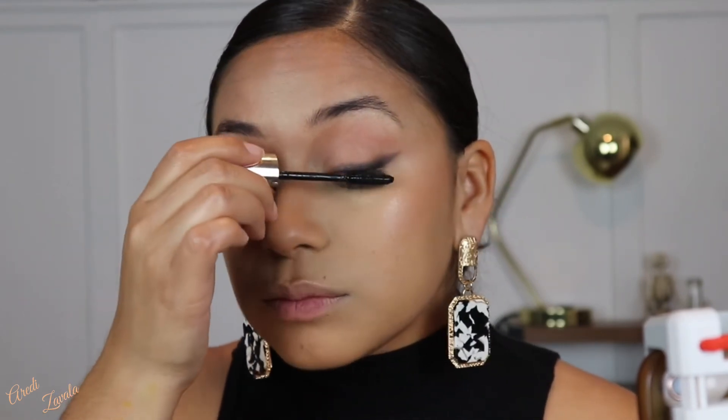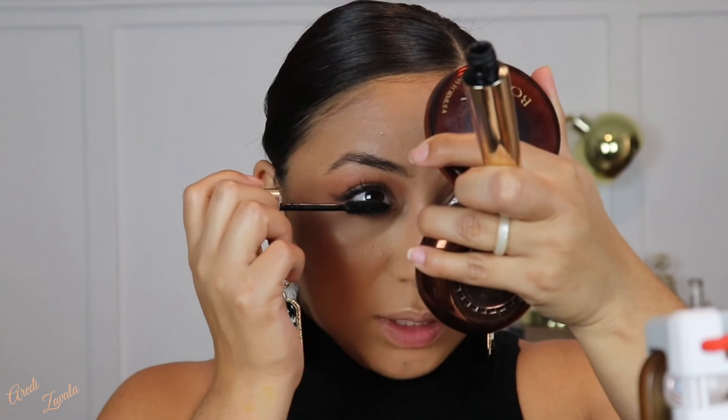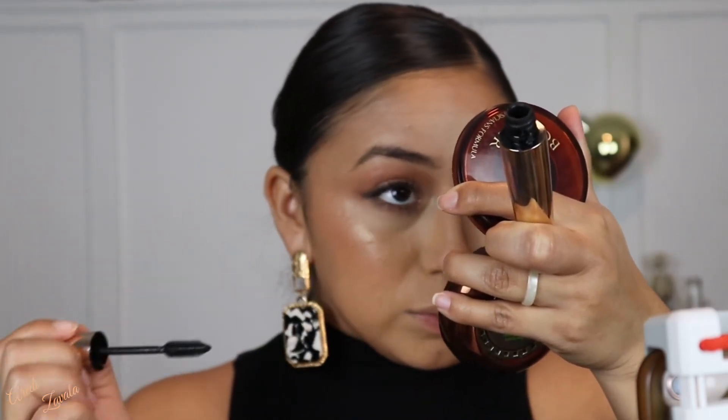I'm adding mascara so I can move on to lashes — this look was pretty quick. For mascara I'm using Voluminous Million Lashes by L'Oreal. I add it to the top lashes first and then the bottom lashes as well. Those are long lashes, so I'm adding a second coat to the bottom lash line — I really like how they're looking and I want to see how it looks with a second coat.